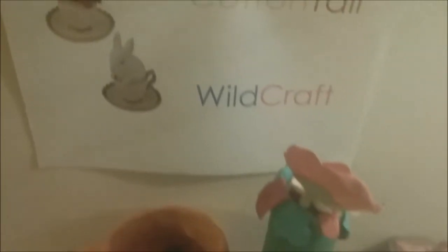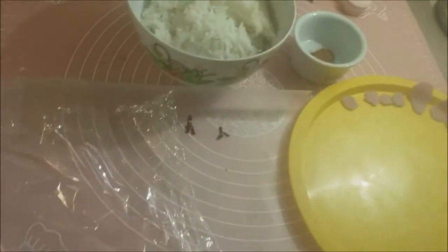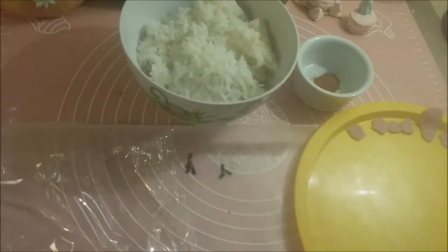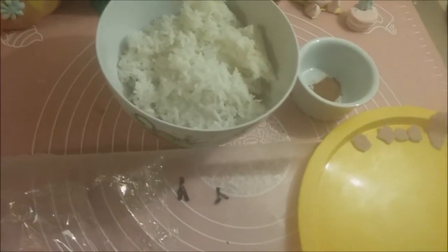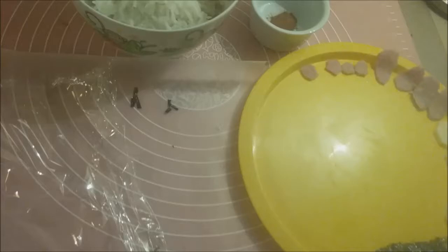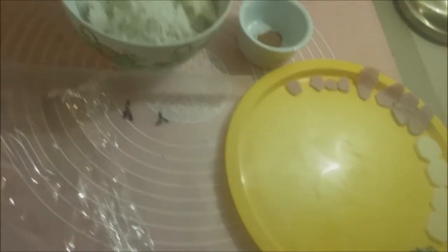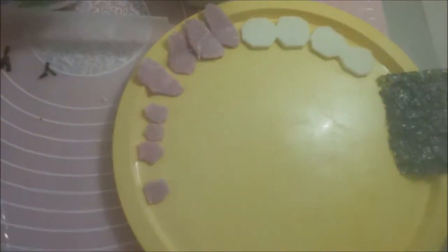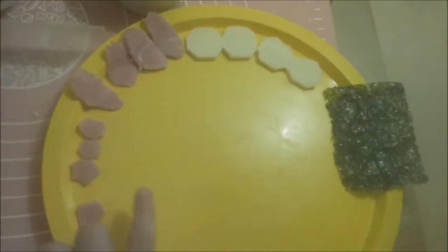Hello and welcome back to Kindle Tale Wildcraft. Today I'm going to be making a bento. This is a traditional Japanese food, and today I'm going to be showing you how to make one based off the Sugar Bunnies from Hello Kitty. Let's get started.